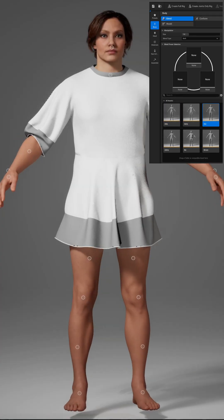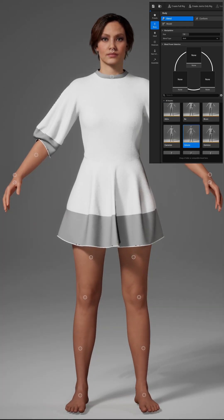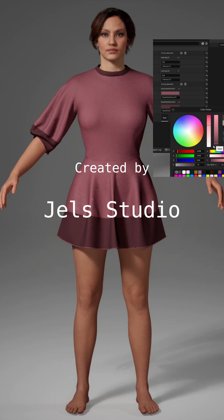As with most of my MetaHuman clothing, this 3D model is designed to be fully parametric and recolourable. Thank you for watching.